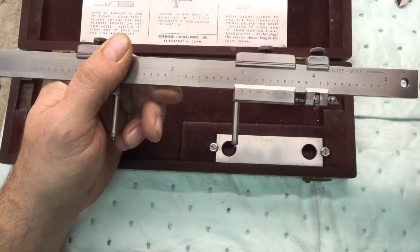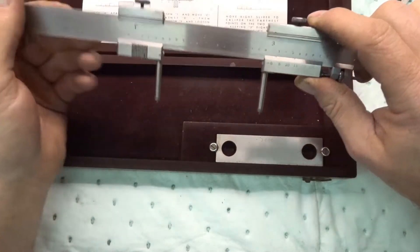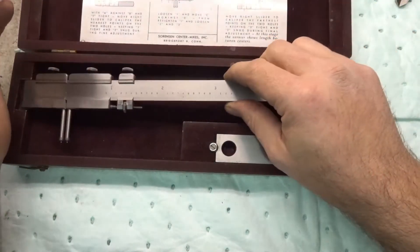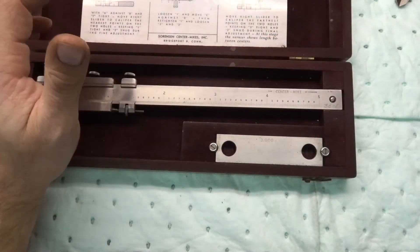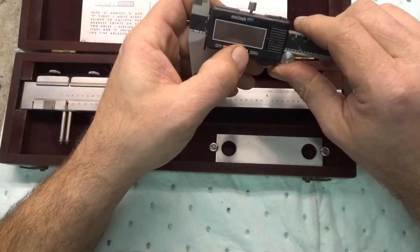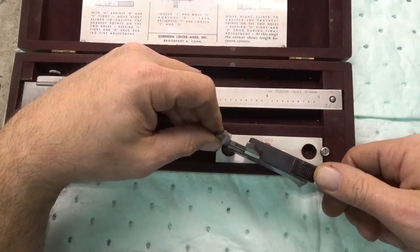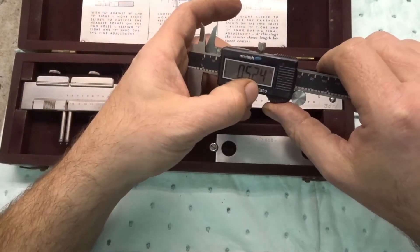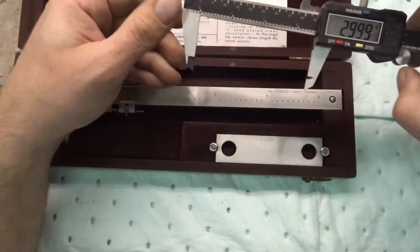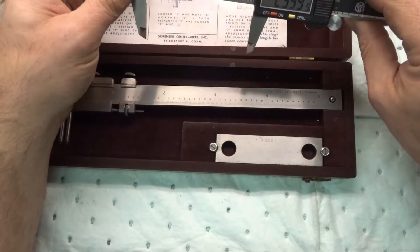There is another way to do this — a little bit faster, especially if you have digital calipers. I very rarely use them but I do have them just in case. One thing you can do is measure the inside of the hole, zero it, and then measure the outside of the hole. It reads 0.2995, which is pretty much three inches too.